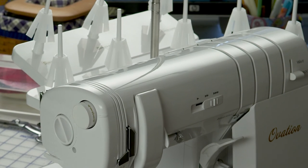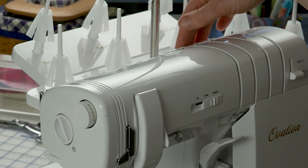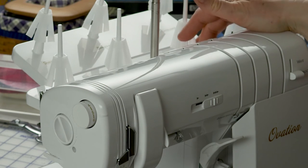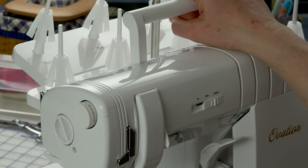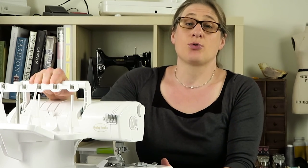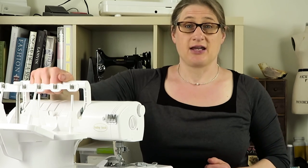I'm working on page 5, which is the overview of the Ovation. The first thing on the list is the carry handle. The carry handle is right here — it tucks down into the machine and rotates up like this. This is very handy for carrying and moving the machine. I would pick it up with my stronger hand and probably support it underneath with my other hand, because it is pretty heavy.